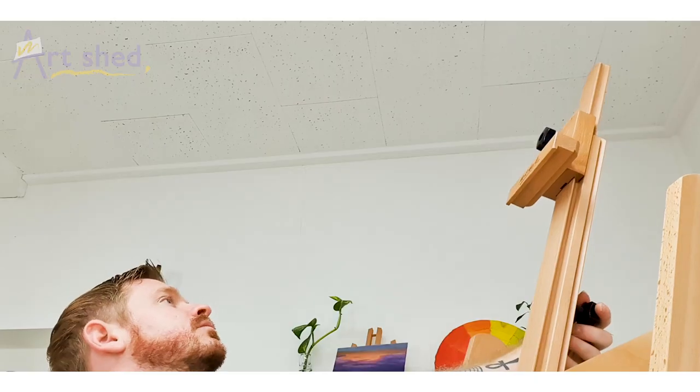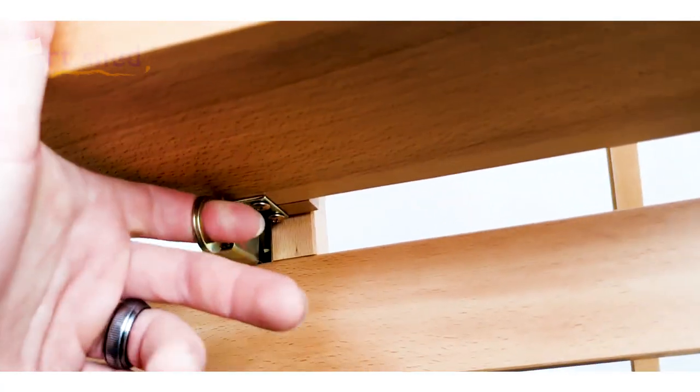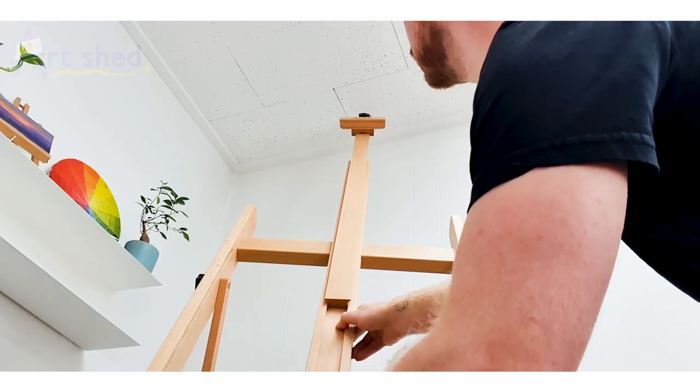Constructed with a sturdy square base, this easel features an easily adjusted central column and a trigger action height adjustment. Castor wheels allow the easel to be moved around the studio and can be locked into place when you find the perfect angle of light.